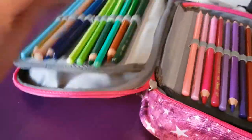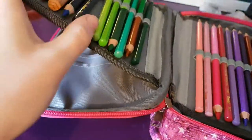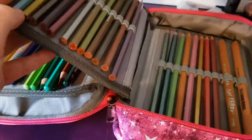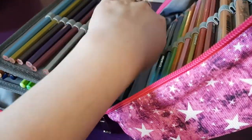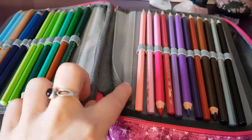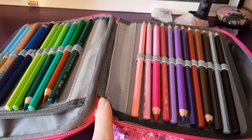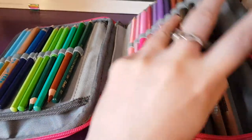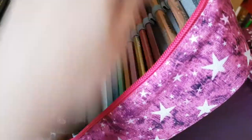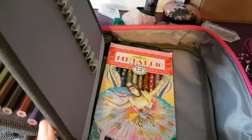It has one fixed pencil loop section and then two that Velcro on. As you can see, there's a big band of Velcro — the fluffy side and the hooky side — and it Velcros on. You have to be careful about how you position them because it does hinder everything fitting in well, and it might cause them to unstick slightly and not close up as well.